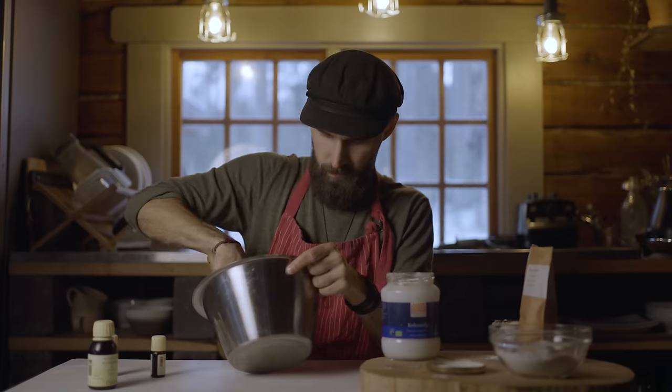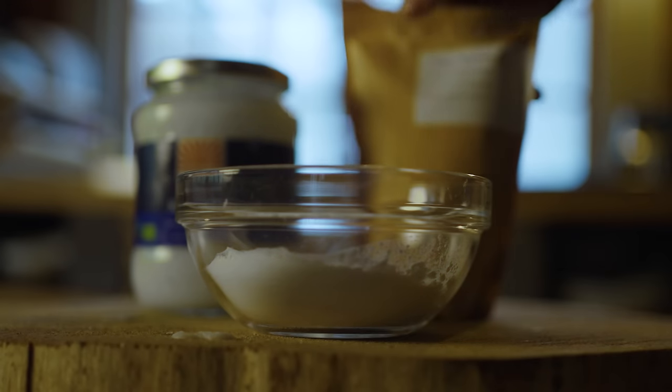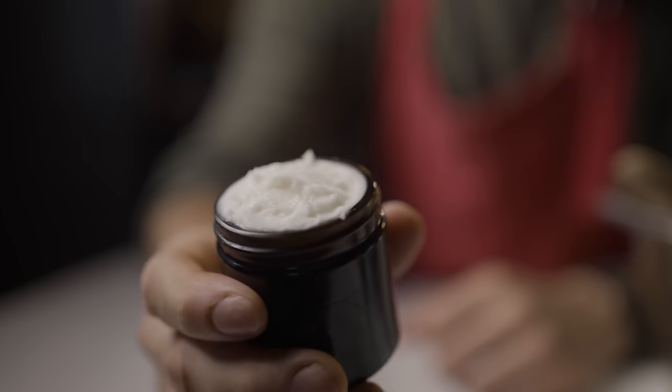Today I'm going to show you how you can make your own homemade natural deodorant with only three ingredients. But then you might be wondering, why make your own when you can just buy one in a store?